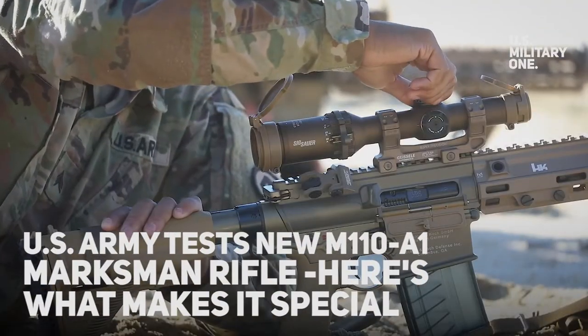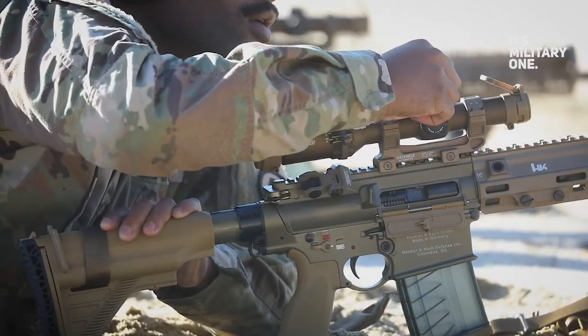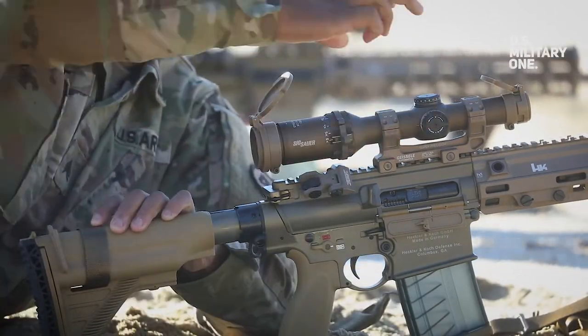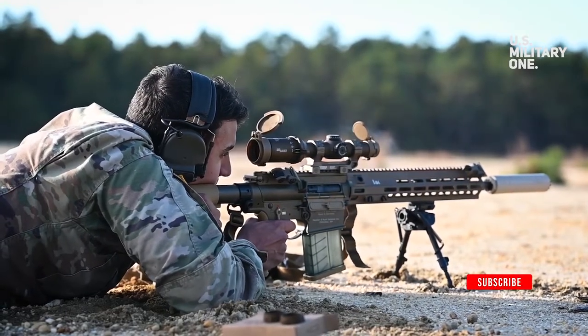The M110A1 capabilities: equipped with a SIG-SOR Tango 6 optic, special buttstock, and suppressor, the rifle can effectively shoot targets up to 300 meters away.